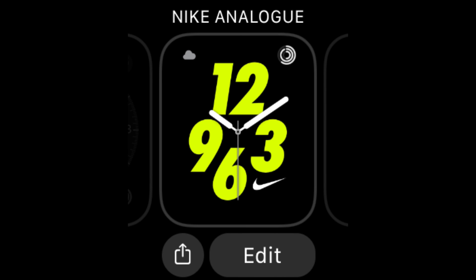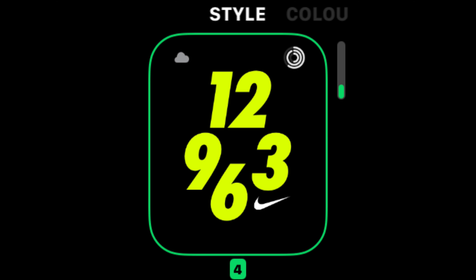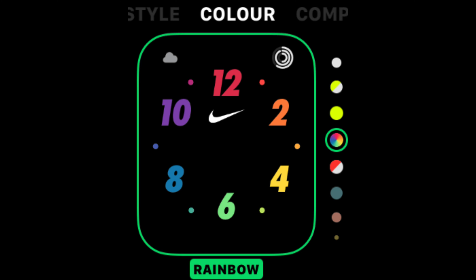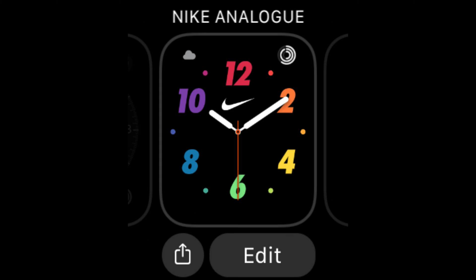Now to edit and customise it, go back to that watch face edit screen by holding down on the watch face and you get lots of different options. You need to use the digital crown and swiping to make sure you're seeing all of them. Swipe left to get to the different tabs at the top, and up and down with the digital crown to get the different options within that tab.